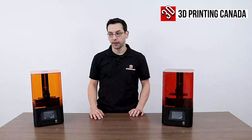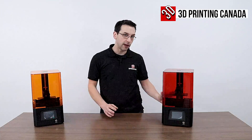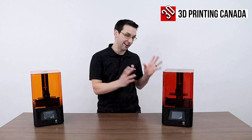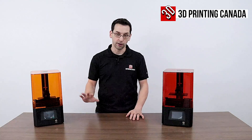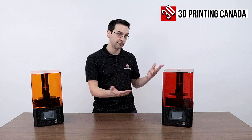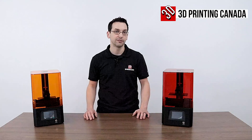Hopefully that was useful in understanding the differences and similarities between these two printers. The non-monochrome, slightly smaller R model is going to be cheaper than the H. If you're going to do a considerable amount of printing, I would definitely opt for the monochrome screen — I'm impatient, so I'd choose the H. If you've ever had to replace a screen on something like an Anycubic Photon or Photon S, it can be a pain, so the less maintenance means more printing and faster printing. If you can swing it, go for the monochrome screen. Like and subscribe and ring the bell to get notified when we upload more videos. Thanks for watching.